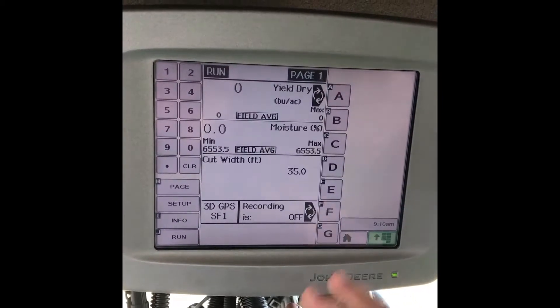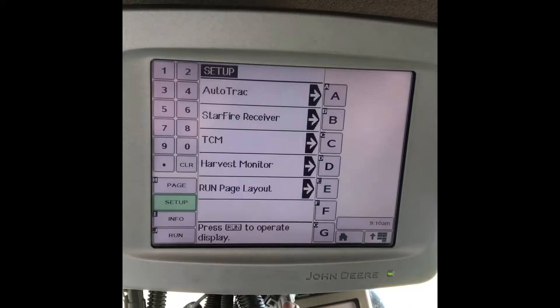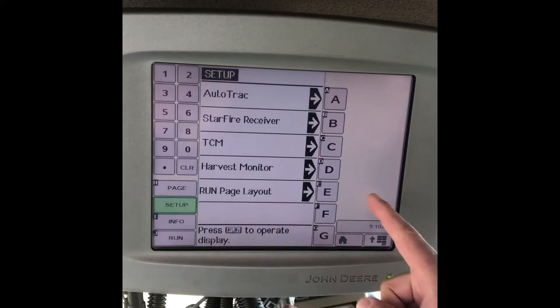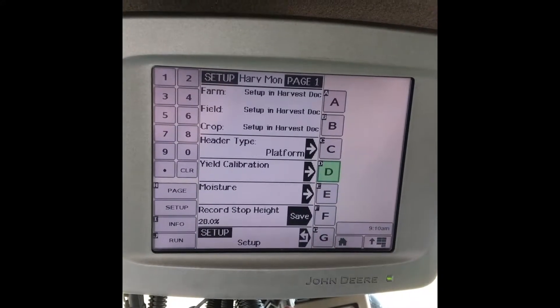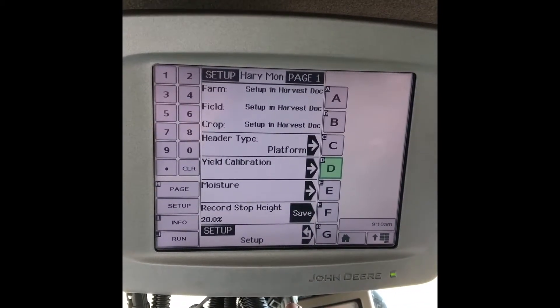Once in here, you'll see it has your layout for your yield and moisture. What we're trying to look for here is the setup. Once in here, you'll notice harvest monitor. This has everything you need for changing your header type, for doing your yield calibration, along with your moisture calibration.